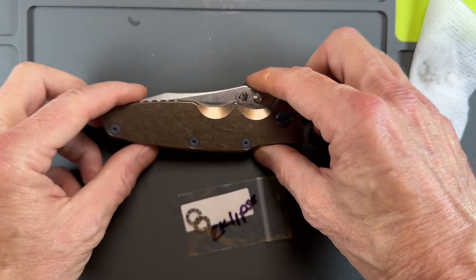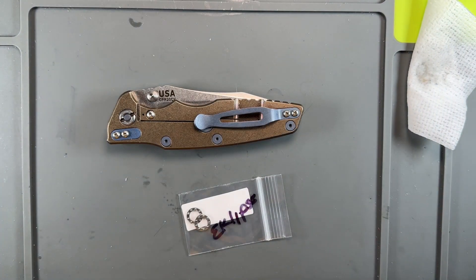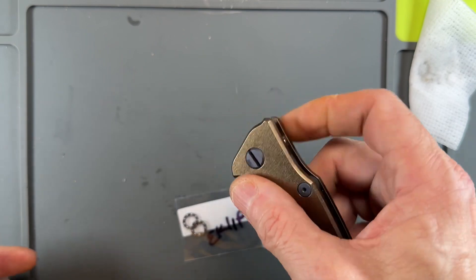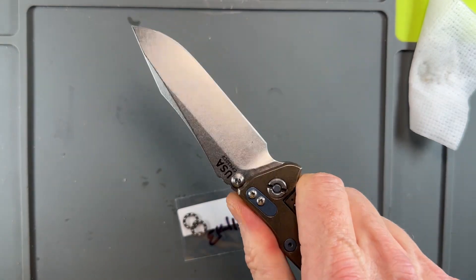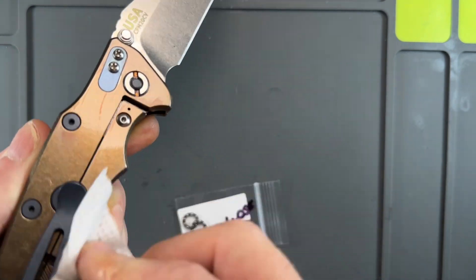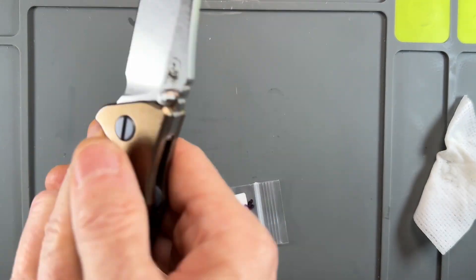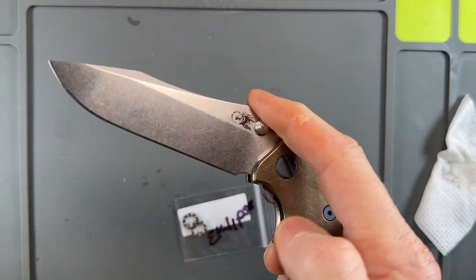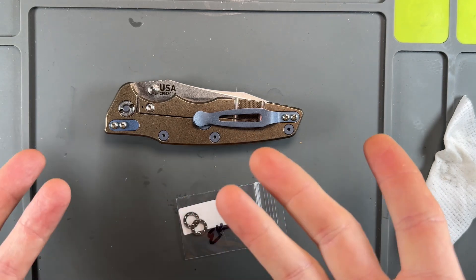Guys, thank you so much for hanging out with me while I went through this. It was a little bit of a struggle bus, but anytime we take a knife apart we're going to run into issues. This is the Hinderer Eclipse — bearing upgrade from the stainless steel Hinderers to the nice phosphorus bronze solid Skiffs. I did oil it up and let those work in.